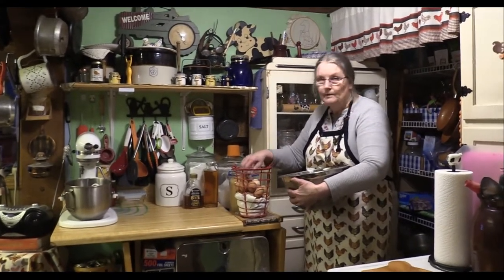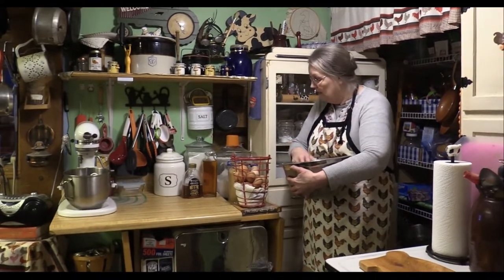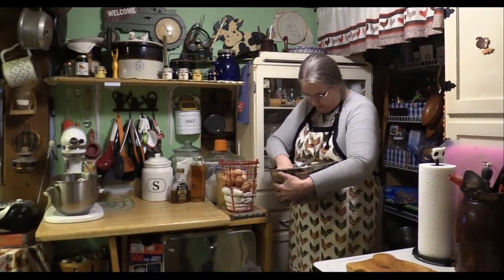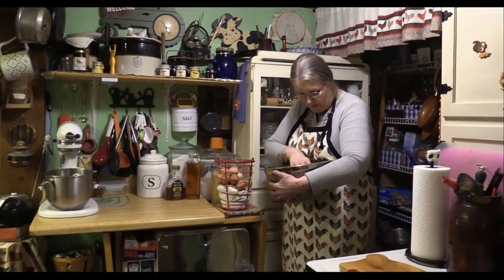This is Ma and I'm up here in my upper kitchen. This is where I actually do a lot of my cooking and baking and things. As you can see, I have all my stuff lined up here. And I'm putting some of these wonderful, great big old brown eggs in my basket that I use right here.